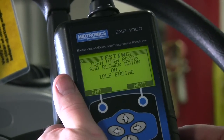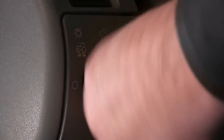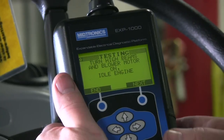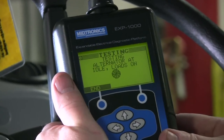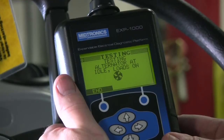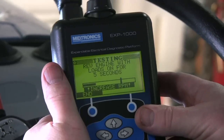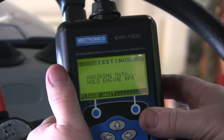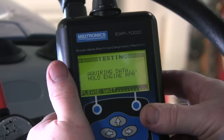Checking for loads at idle. Now it tells me to turn all the loads on — I've got the headlamps, and in this case I've got a blower motor I'll turn on high. Hit next. Checking alternator with loads on at idle. Rev the engine. Acquiring data. Hold RPM. Rev detected. Hit next.